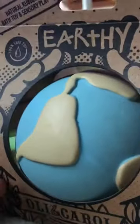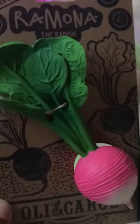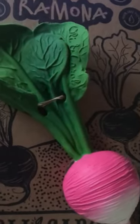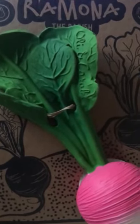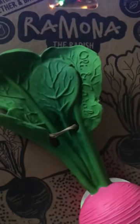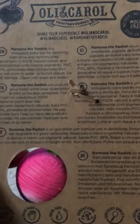And they're bath toys. This is a radish — something a bit different, isn't it? This one's a teether and a bath toy. They're a little bit steep in price, so they'll be a nice one-off Christmas present or stocking filler.